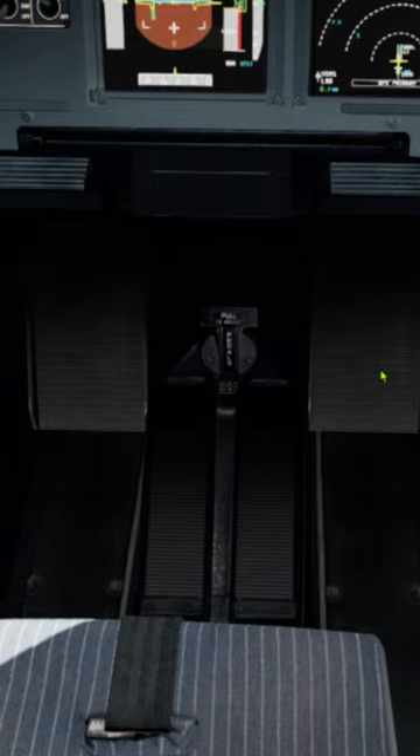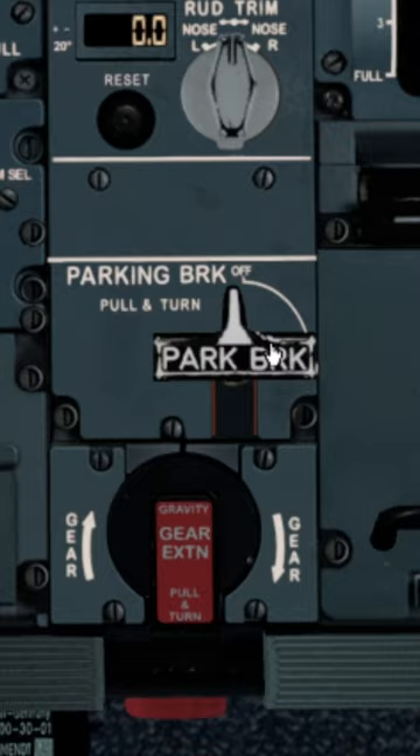Recap: reverses, release brakes, order anti-skid off, press brakes to 1000 PSI, and parking brakes if necessary.